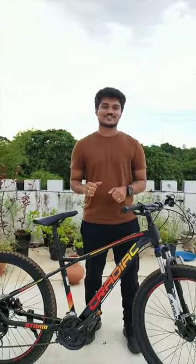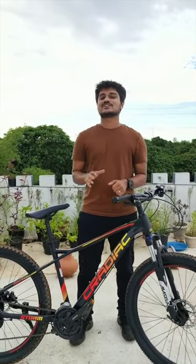Let's talk about the braking system on the Cradyac Storm 27 speed. Typically on Indian bikes, we have the front brake on the right side and the rear brakes on the left side.